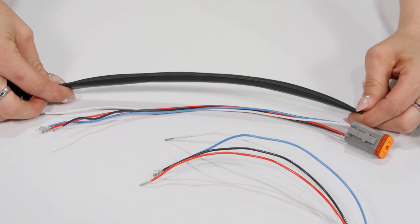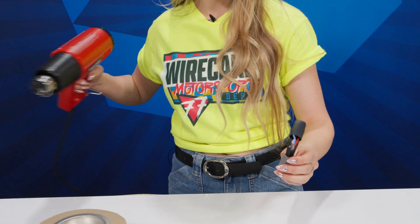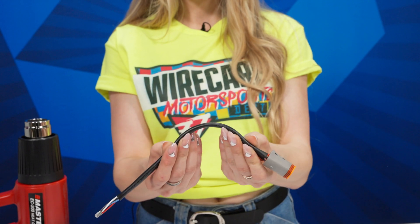Wirecare already has an amazing step-by-step tutorial video on measuring and applying heat shrink, but I'll give you a quick rundown right here. First, measure your heat shrink and cut it to size with scissors. Then place it over your wiring harness. Now just shrink it into place, keeping your heat gun far from the tubing to prevent heat damage. Once it's cooled down, you're done.